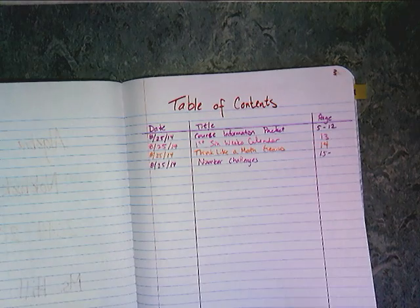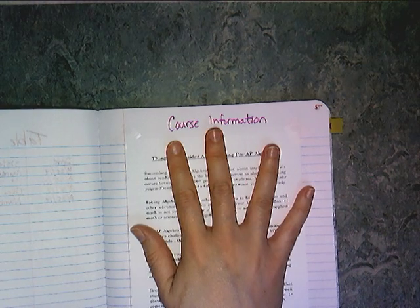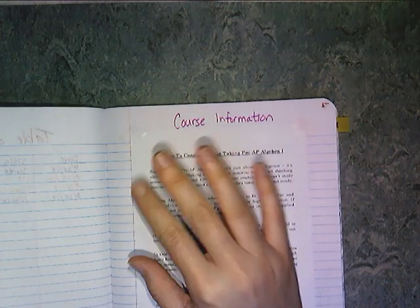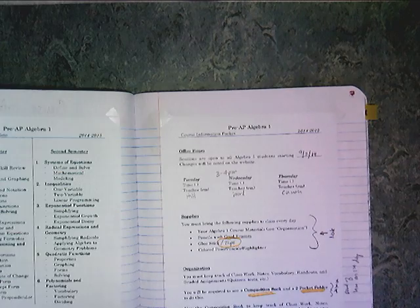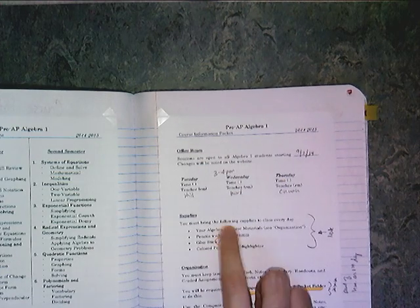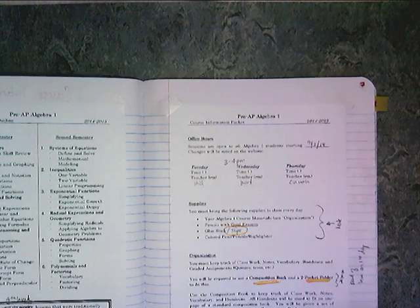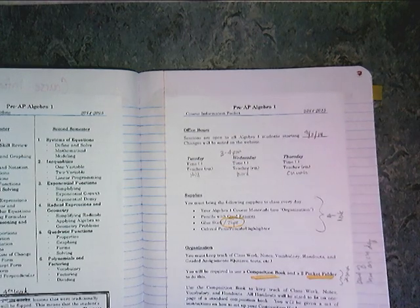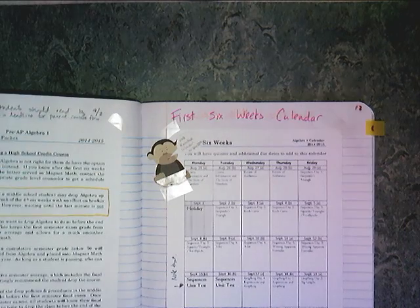The first thing you're going to stick in your composition book is the course information packet — it's six half sheets. It has all the course information: grading policy, makeup work, late work, office hours, website address. Make sure it's secure in there. As you and your parent go through the course information packet the first week of school, you can highlight important things like how you're going to be graded, when to drop the class, and what state exam you have to take. That's the first section.